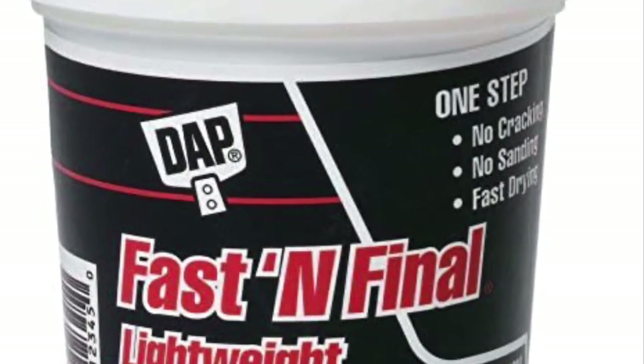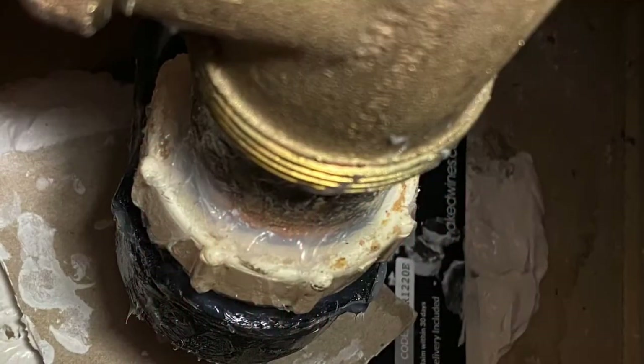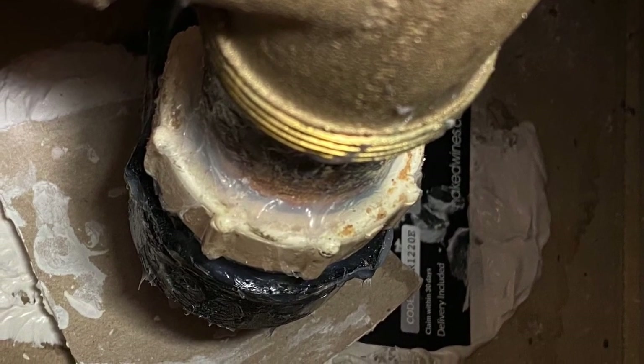Lastly, you can use drywall filler to patch the spot where the water damage has occurred. There you go — you just saved yourself a couple hundred bucks.